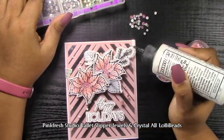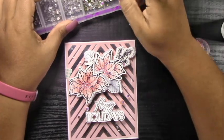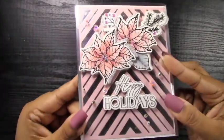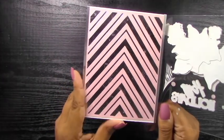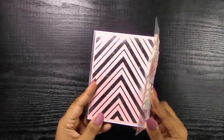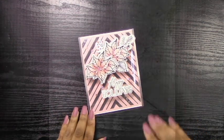Finally I'll embellish the front. I'm using Pinkfresh Studio Ballet Slipper Jewels along with Crystal AB Lolly Beads — those are nail art gems from Amazon, linked in my blog. The final product looks just amazing. Those nail art gems shine so brightly, especially in the centers of the poinsettias, and that Ballet Slipper jewel looks so nice and ties in the pink. On the inside we've decorated it with the poinsettia from the front, so we have a continuous pattern from front to inside — this makes just such a nice elegant card. I 100% guarantee your recipients will be fawning over it.